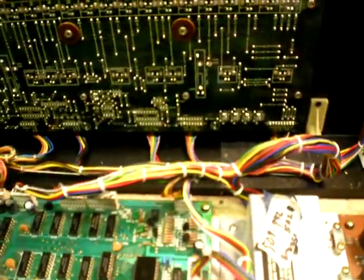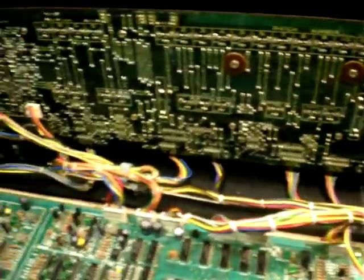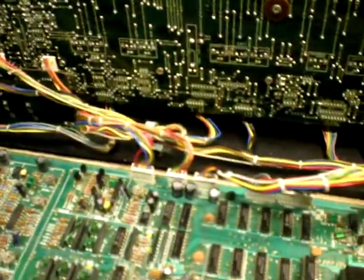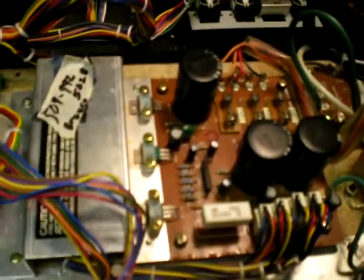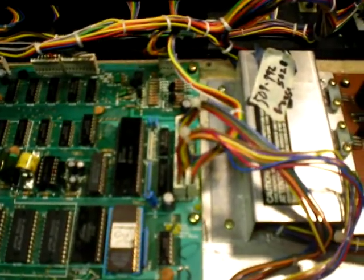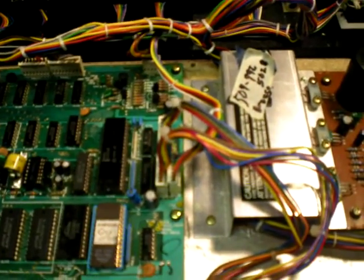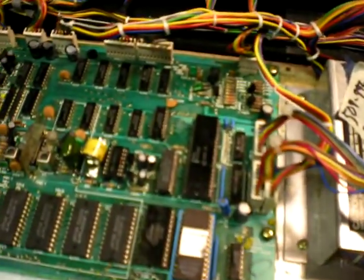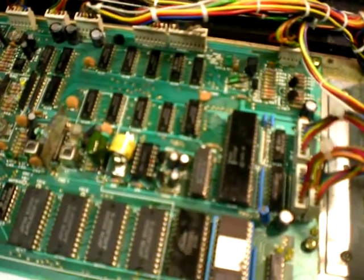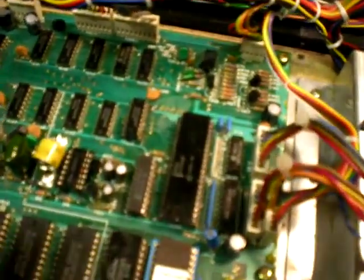This one had a few bad solder joints on the front panel. I pulled it all off and did it, and pulled the power supply thinking maybe there was something there too, but it was okay. They had added wires that double-jumpered the 5-volt — I'm not sure why that was there. They thought that was going to fix something, I guess. Maybe they were confused by the non-volatile. We pulled 5-volt off this chip.